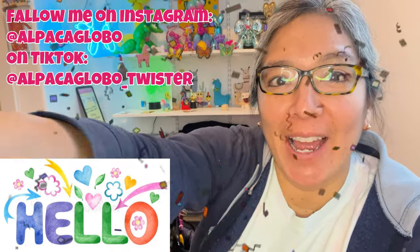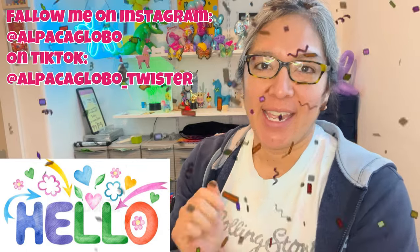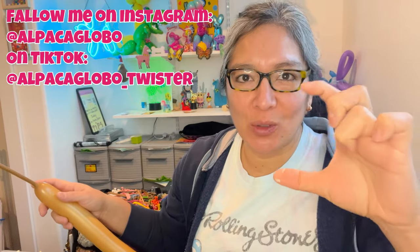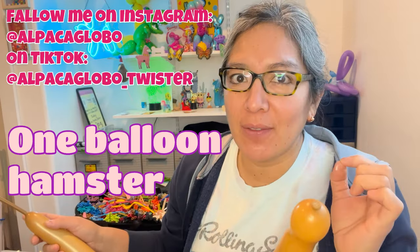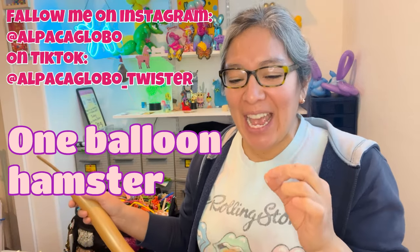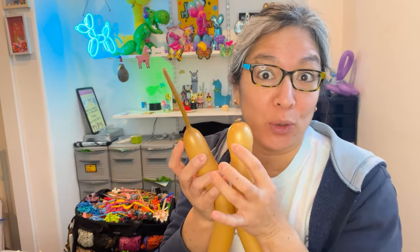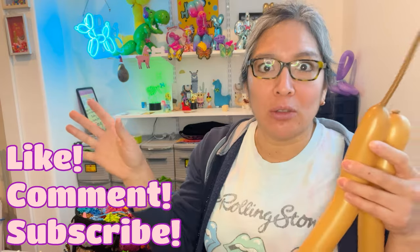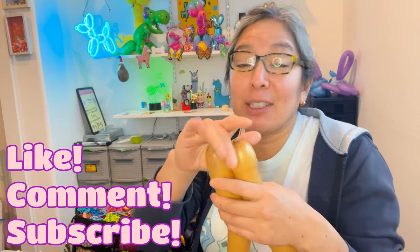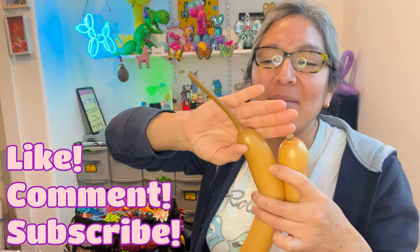Hey everybody, I'm going to show you another one-balloon design. We're going to practice making small shapes, and this is going to be a hamster. Thank you Sarah for the idea! You will need brown or orange — you can also play with those tones: orange, brown, blush, or ivory, because hamsters come in different colors, even black.